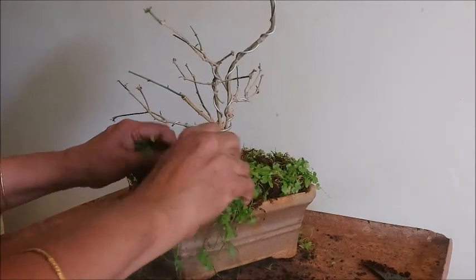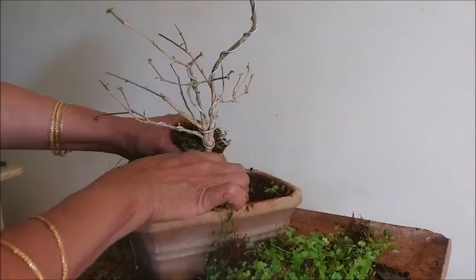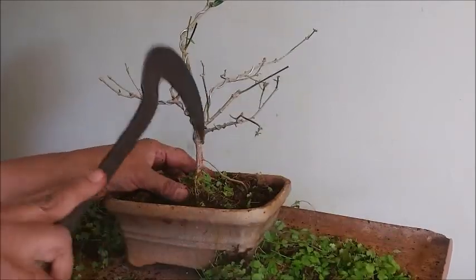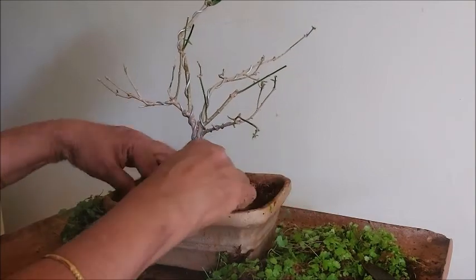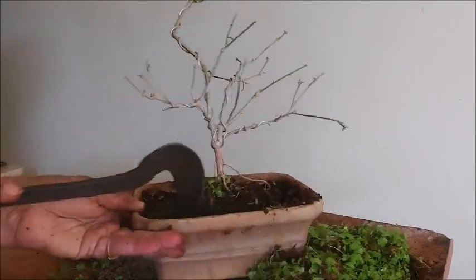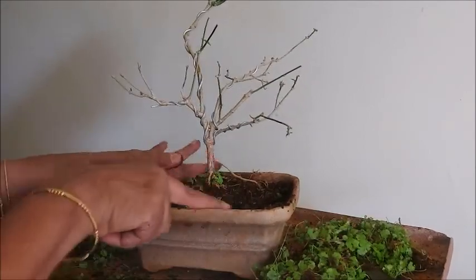Sometimes if there is too much growth of the creeper, it is better to remove it — otherwise all the nutrients will be taken by that plant. It is not root-bound, so what I will do first is remove the topmost layer of soil.